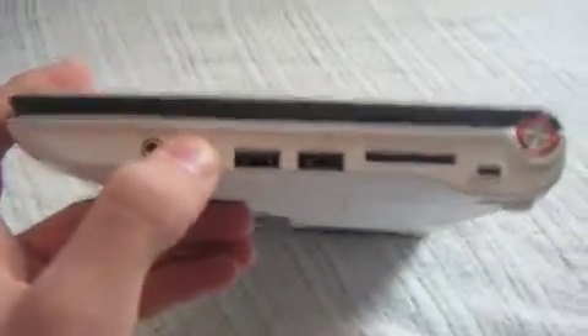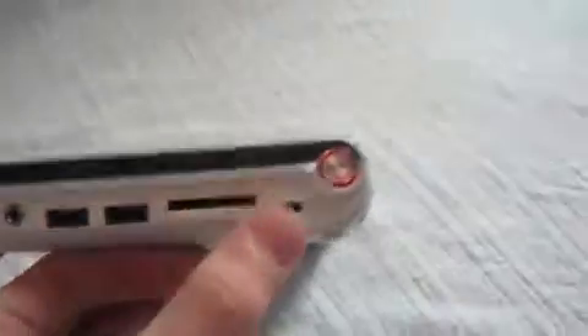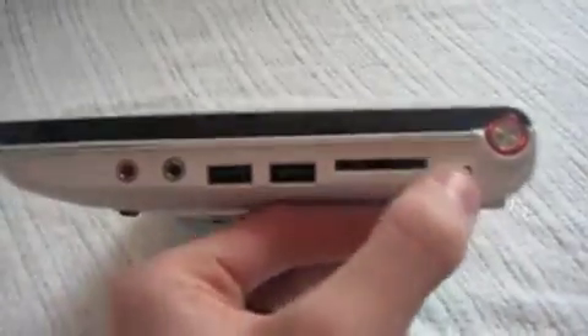On the right side we've got microphone, headphone, two more USB ports, a 5-in-1 card reader, and a Kensington lock.